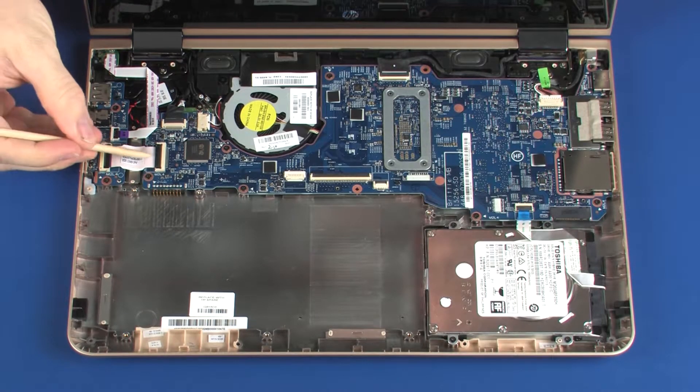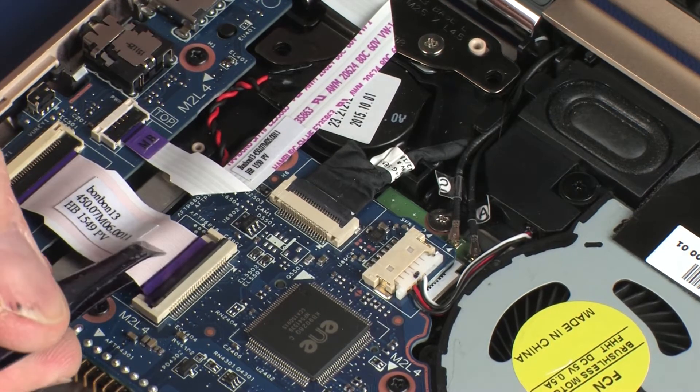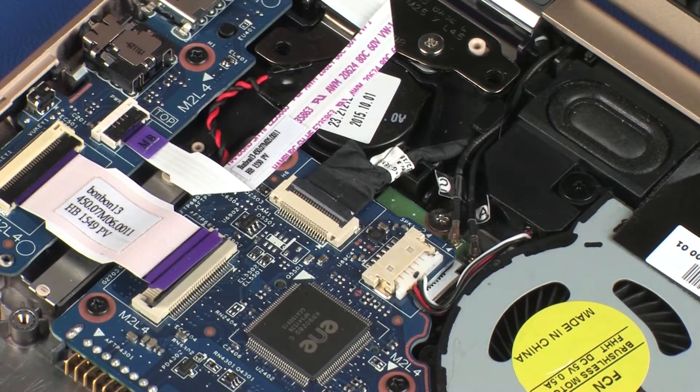Using minimal force, lift the locking bar up on the USB board ZIF connector and disconnect the USB board ribbon cable from the system board. Use care to prevent damaging the ZIF connector and ribbon cable.